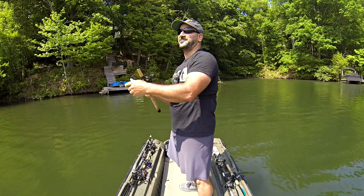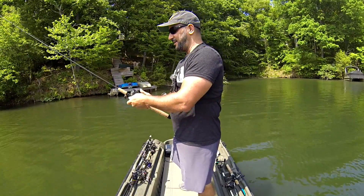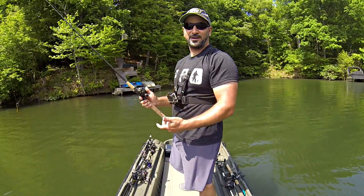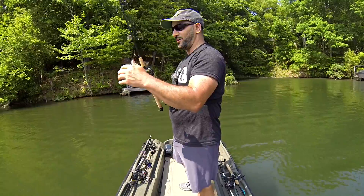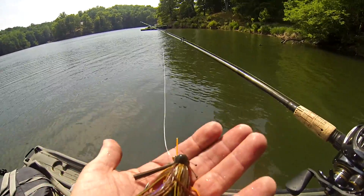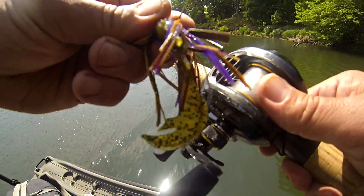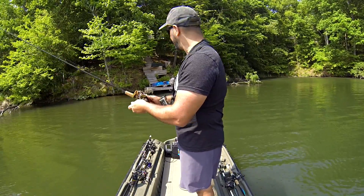That happened so fast I didn't get a chance to tell you about the setup. Seven-foot medium-heavy baitcasting rod, 15 pound test Seaguar Invis-X, and an awesome Luz Pro Mag reel — an absolutely awesome combination for this jig. Great color for these conditions. Football jig or not, it worked right off the edge of that dock.